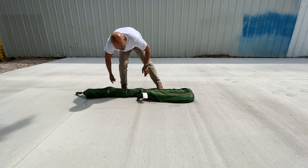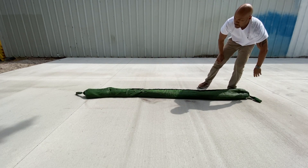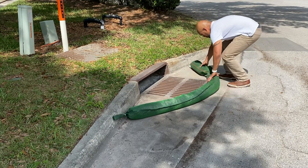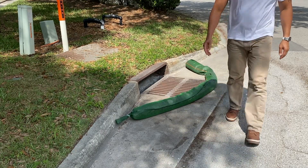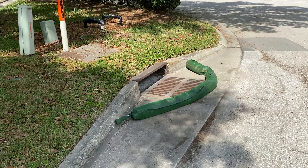The Ultra Filter Sock is a pretty basic yet very effective construction compliance and stormwater management product. Simply place the filter sock in front of or around a drain so water is forced to pass through the filter media before it can get to the drain. The filter media will remove pollutants like oil, sediment, trash, and heavy metals from the stormwater and keep it out of the waterways.